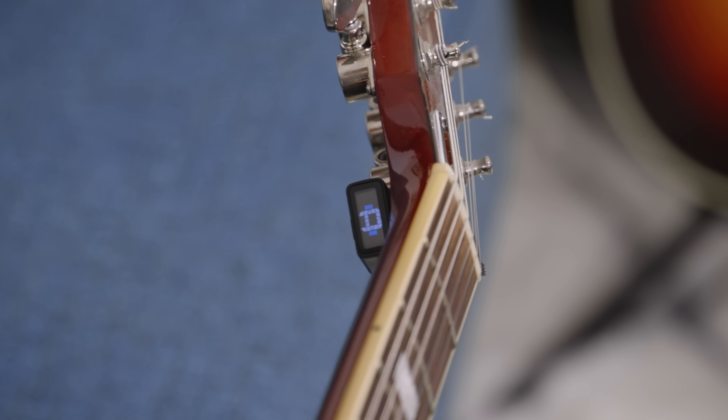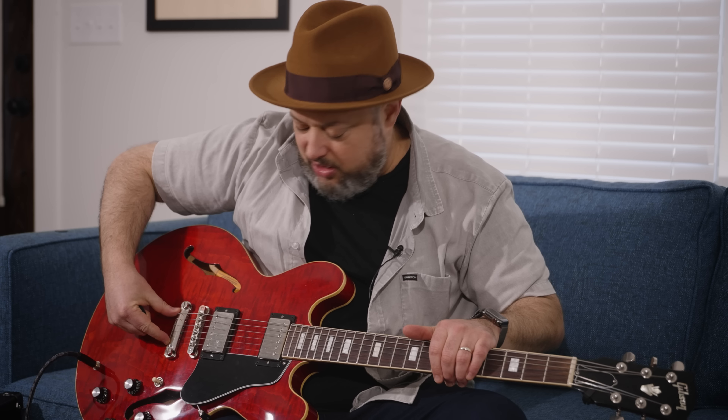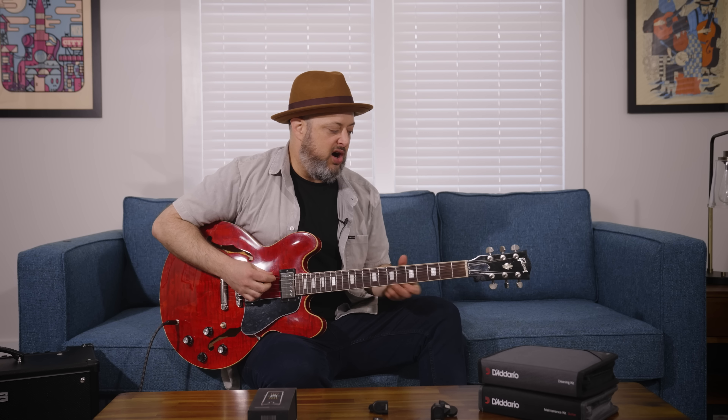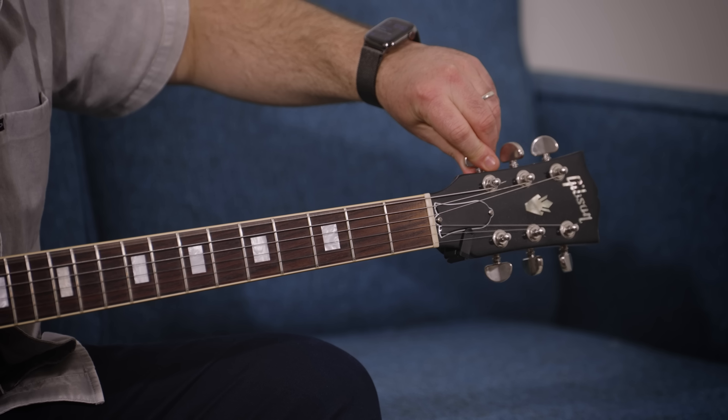Depending on the type of tuner, you get a needle that sits right in the center when the guitar is in tune. Now the science of the string: the string starts here and is wound on the tuner for tension. If you've tuned a note and went sharp — meaning it's higher than the target note — you don't want to just lower the tension to exactly in tune, because you've created slack. Instead, go much lower and then bring it back up to the note, creating full tension.